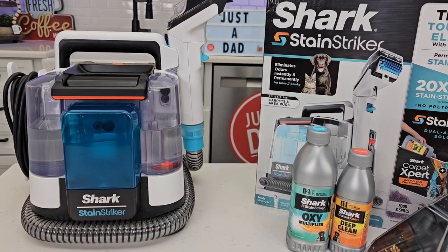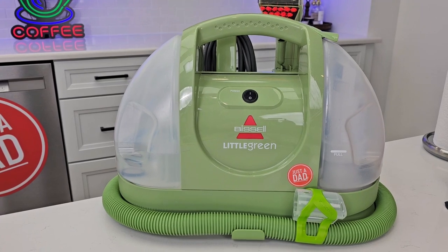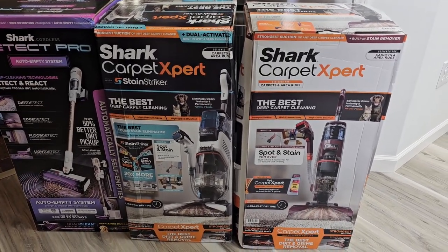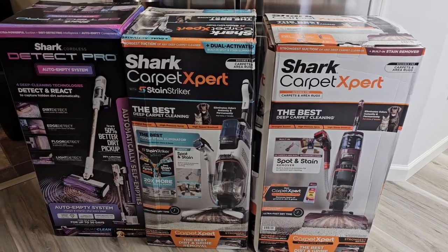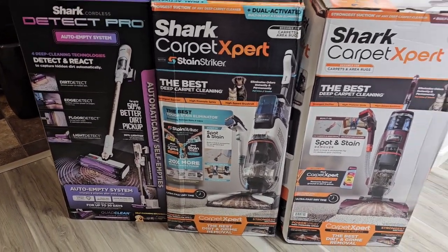I'm very impressed with the Shark Stain Striker. I am going to be doing a video where I compare it to the Bissell Little Green. I'm also going to be reviewing some carpet cleaners — they've got two carpet cleaners I'm going to be reviewing and a brand new stick vacuum with self-emptying base. I'm pretty excited about these — they look awesome.